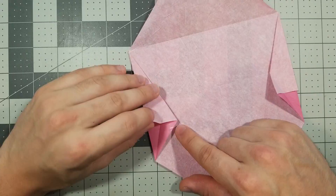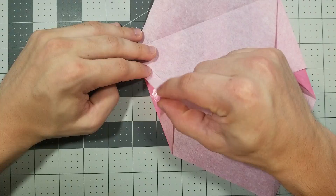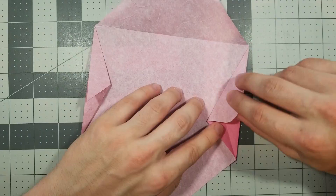Now we're going to do a rabbit ear fold. We're going to lift this edge and fold this edge down like this, and then take this edge and fold it down like that. So we started with this, open it up, fold both edges down at the same time, and close it up. Same thing to the other side: open it up, fold this edge down, fold this edge down, close it up just like that.